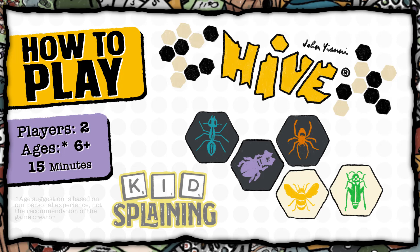Hey, my name's Payton, and this is Jared, and this is Kidsplaining, and today we're teaching you how to play Hive!